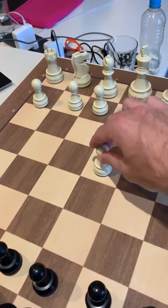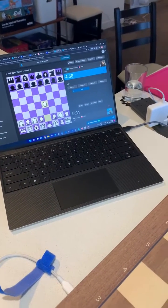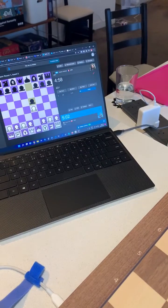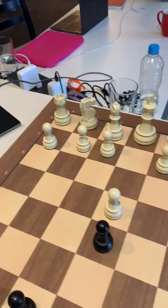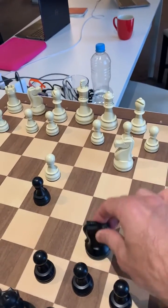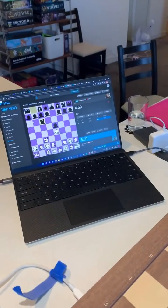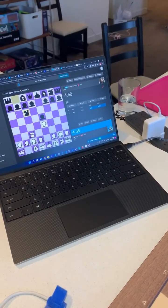So white plays a move, you can see it's broadcast and the clock's been pressed. When I make a move for black, a move gets played on the screen as well. So players can be playing on the board and we've got the broadcast happening live on through Tornello.